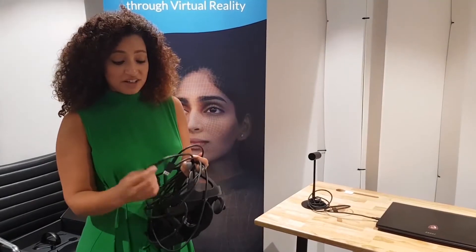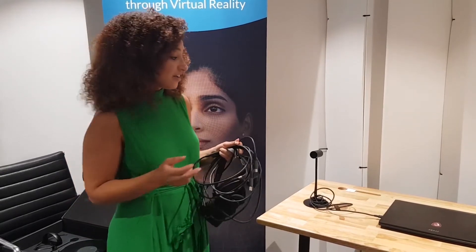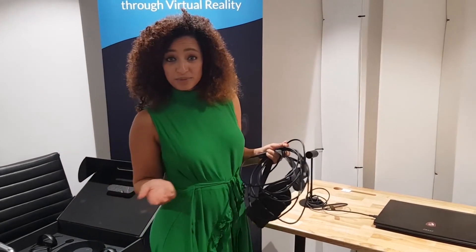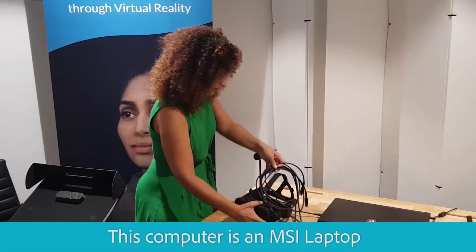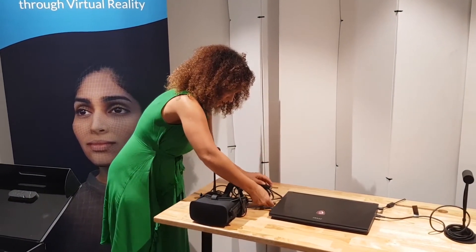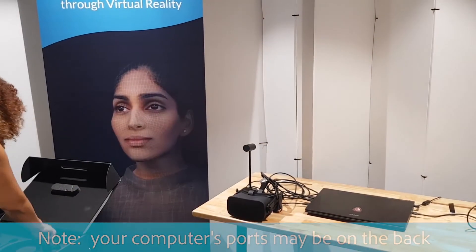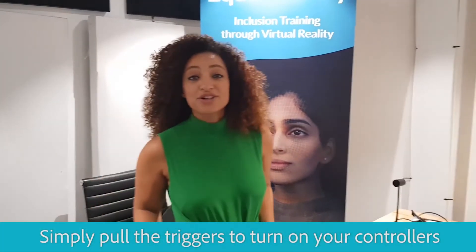The next thing you're going to want to grab is your headset. You're going to need a USB port and an HDMI port for this. It's possible that you might need an adapter, depending on what computer you're running your app on. For this computer, these ports are on this side, so I'm just going to plug them in like so. Then you'll just grab your controllers and you are ready to go.